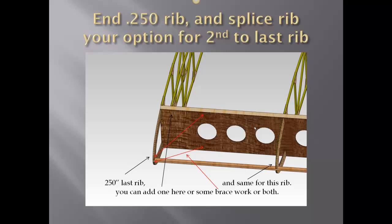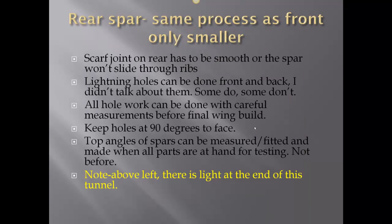Between the lightning holes you can put a rib on the end where the other rib is, and you can do some braces. The reason for this is that people tend to hit the end rib when walking around the wings during the build. If you can brace this up prior to plywood covering, it will save you some grief down the road of broken ribs and having to replace them. The rear spar follows the same process as the front, only a little bit less height. We absolutely have to keep 90 degrees to the face for all holes. Top angles of the spar can be measured, fitted, and made when all parts are on hand for testing — not before.